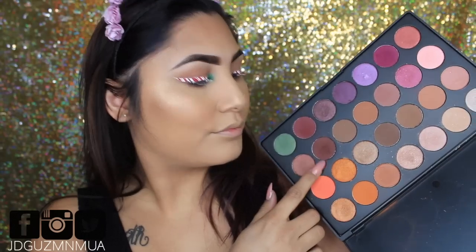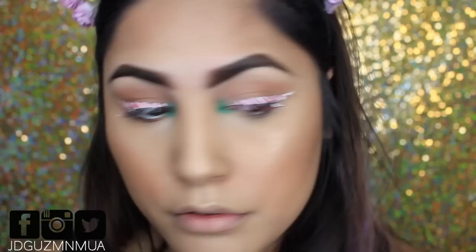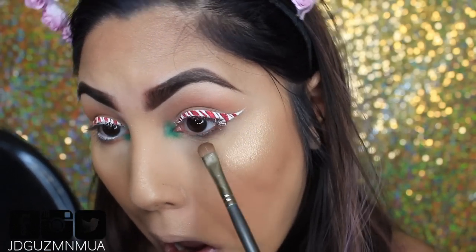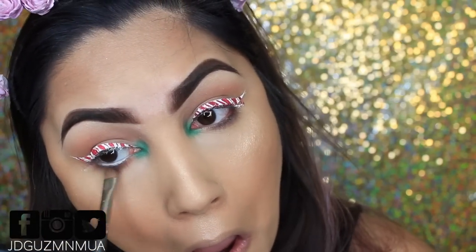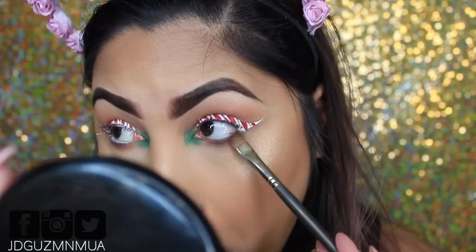Back with the Jaclyn Hill palette, we're going to take this burgundy shade with a flat brush and pop that into the lower lash line to create a small drop shadow. We don't want too much of it, just enough so it doesn't take away from the liner on the lids. We're just going to blend it out to give it a smoky effect.